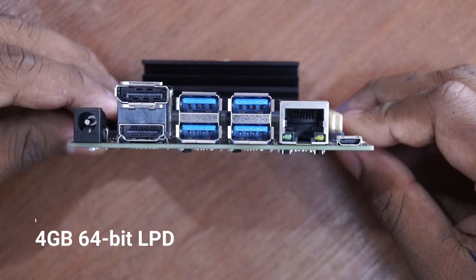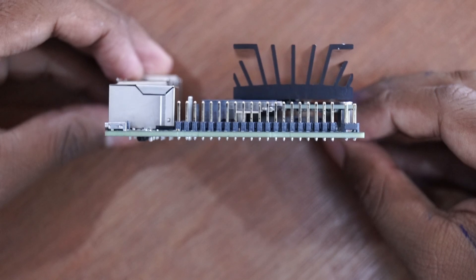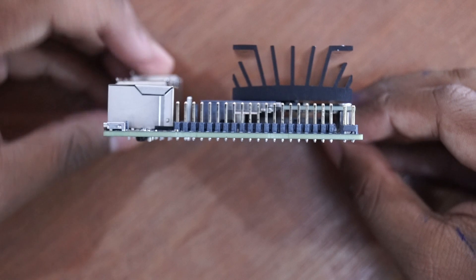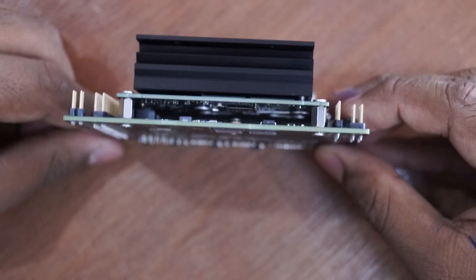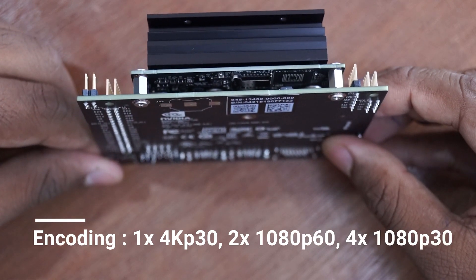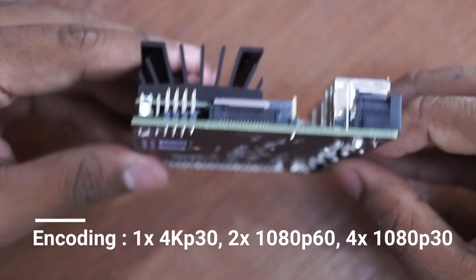Along with this we have 4 GB low-power DDR4 RAM with 25.6 GB per second bandwidth. It does not have built-in storage like a Raspberry Pi — you have to add your own microSD card. This board has an encoding capability of 1 4K video at 30 FPS, 2 Full HD at 60 FPS, or 4 Full HD at 30 FPS.